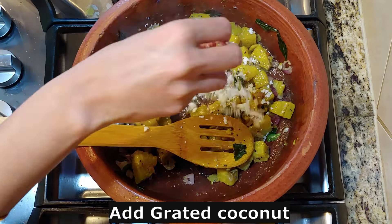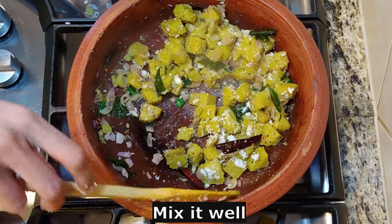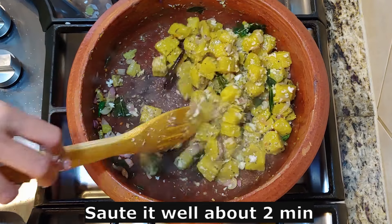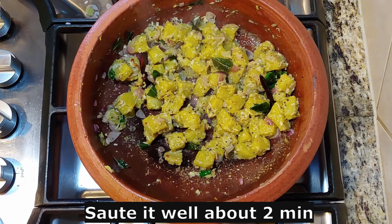Now we are going to make the dough so we can mix it. Now we will put the dough in the dough. Now we will mix it. We will mix it for the dough. We will be ready for the dough.